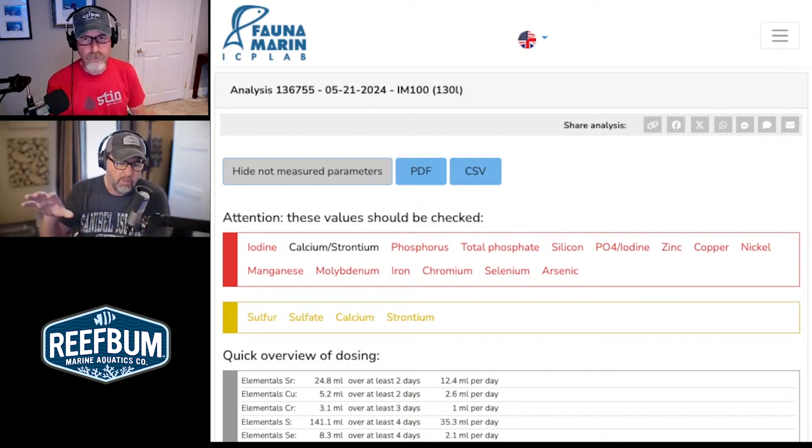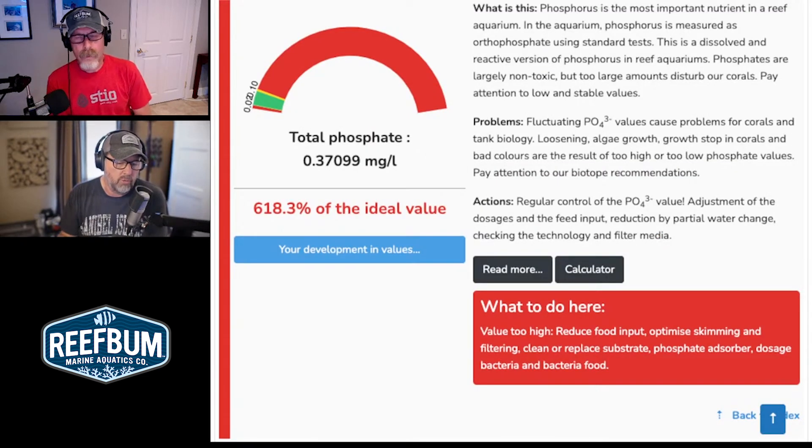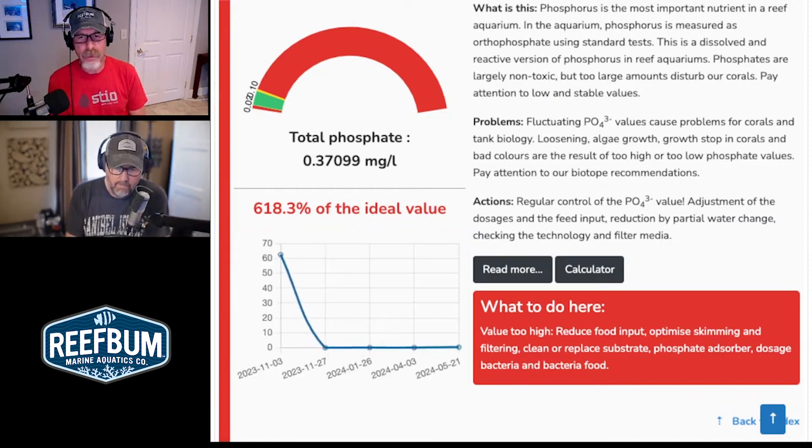I had taken measures by reducing my calc dosing. I had also lowered my lighting and then acclimated back up to my original settings, because I knew my corals were going to be stressed and I didn't want to shoot alkalinity too high. So jumping to the total phosphate — you are correct — 0.37. And the cool thing here is when you click on the development values, it gives you a history across all your different ICPs. What was going on back in November 2023? That's not right — that must have been a number I entered in manually, because Fauna Marine allows you to enter data manually and I may have screwed that up.